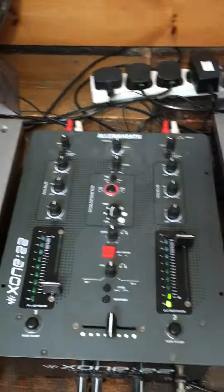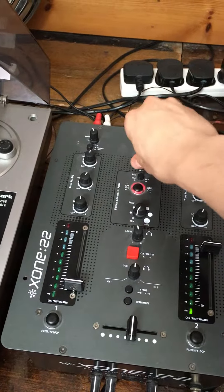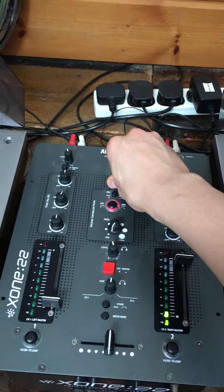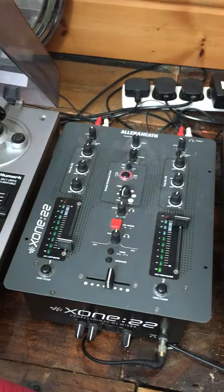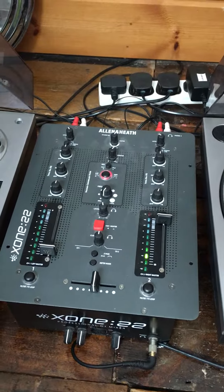Really good mixer, love it. This is master volume. This is monitor volume — whichever output you put into the monitor. It's got a grounding point as well, for the turntables. Probably the best 2-channel mixer, one of, definitely.